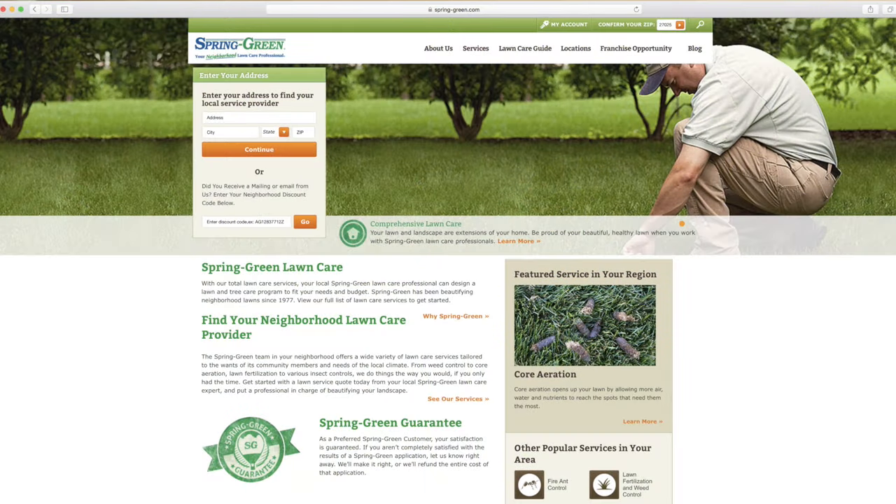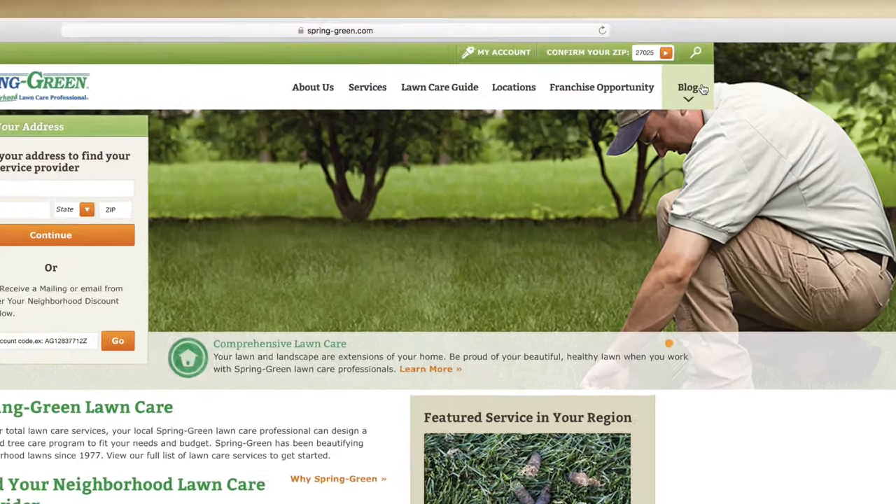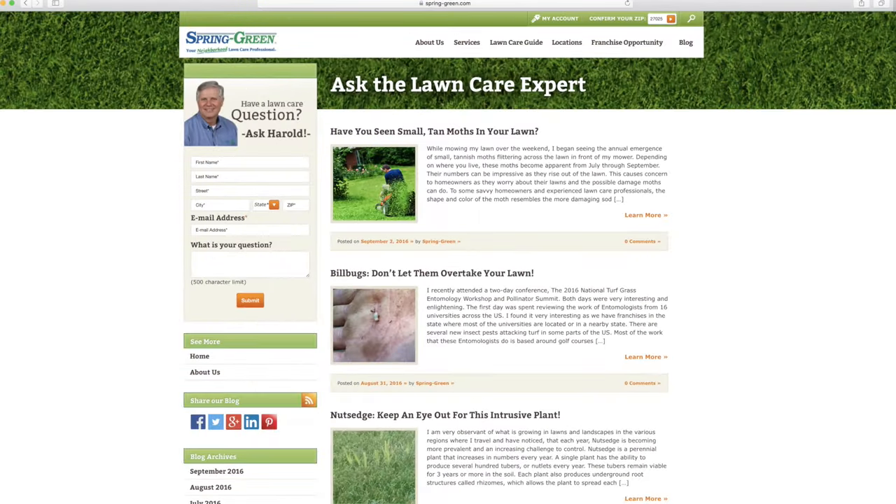So use a lawn care professional — such as calling your local Spring Green Lawn Care professional — because they know the right materials and the right time to apply those materials to give you the best centipede lawn you can possibly have. Or you can visit us on our website at www.spring-green.com and click on the Ask the Expert blog, where you can learn more about lawn and landscape problems and send me a question. I'll be happy to respond to you. Thank you.